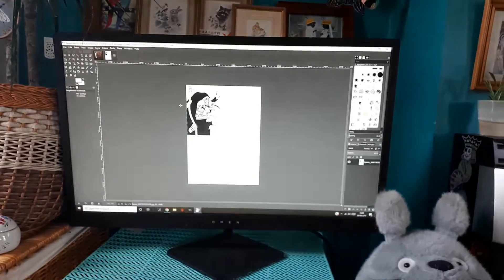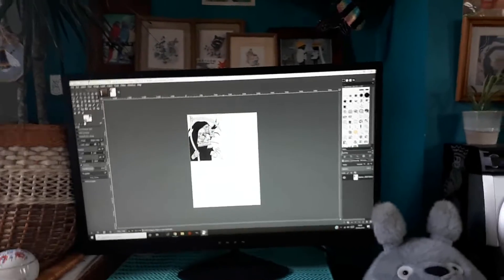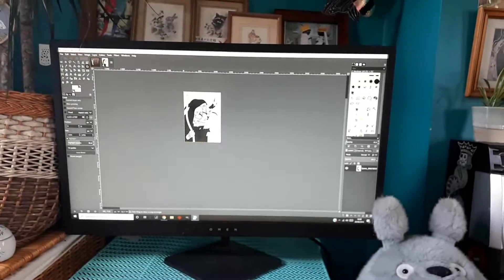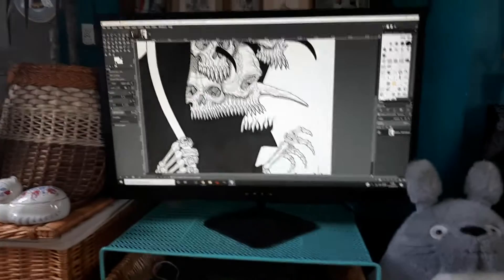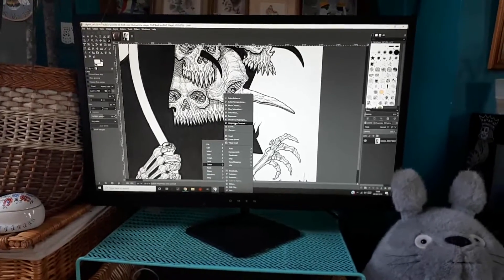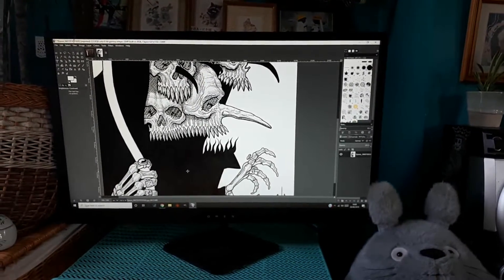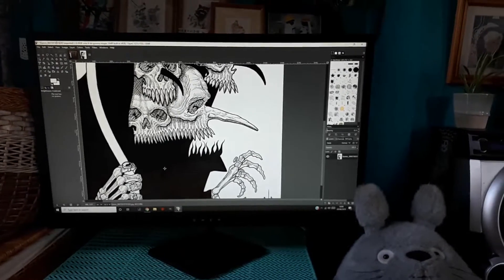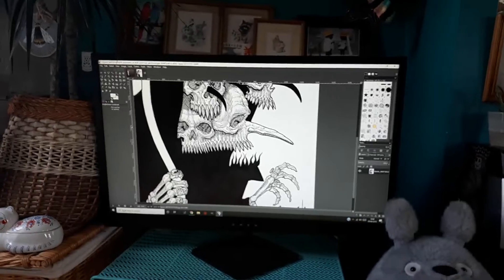Over here I've got my scan of some artwork — this is a piece called Reaper, which you can see on my Instagram. What I do is crop that out, and you can see how the blacks never turn out as nice and are slightly bleached out by the scanner. So if you right-click, go to Colors, Brightness and Contrast, and bump that up to around 15 — then it looks like this, and that's more like what it looks like to the naked eye. Then I copy this whole image by hitting Ctrl+C.